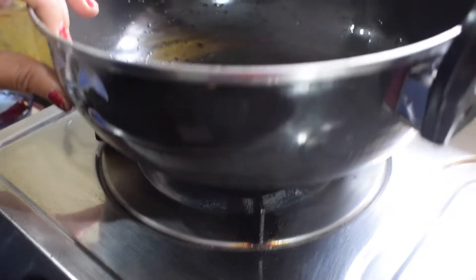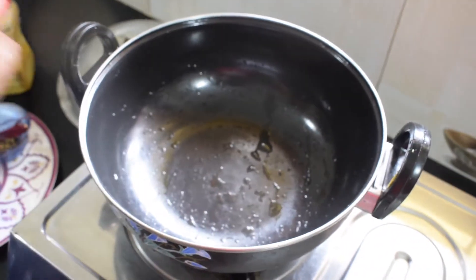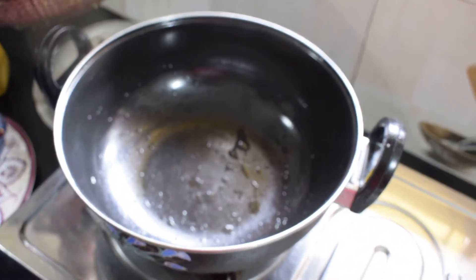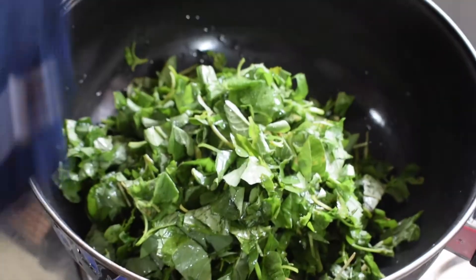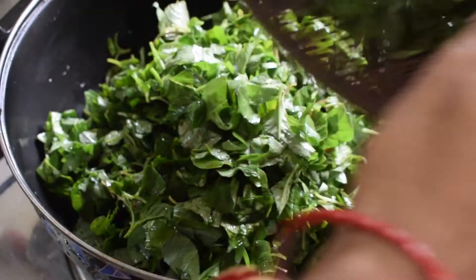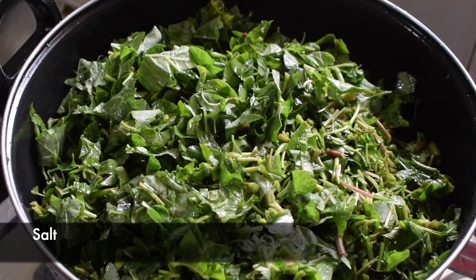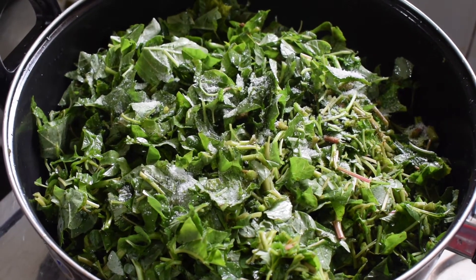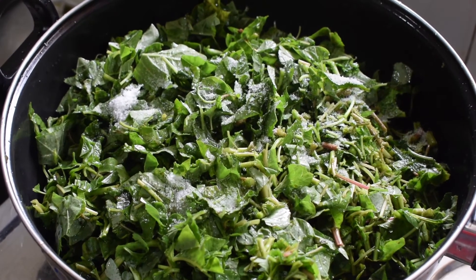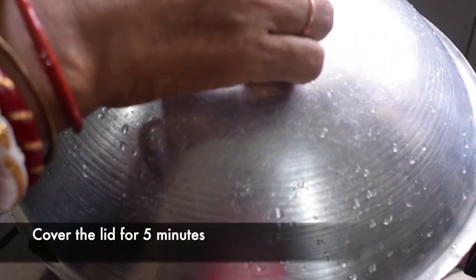I will take the rice and mix it, then lay it out and add it to the pot. I need to add 1-2 minutes to the same pot.